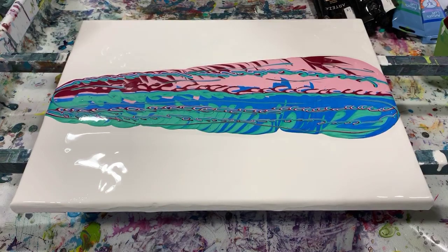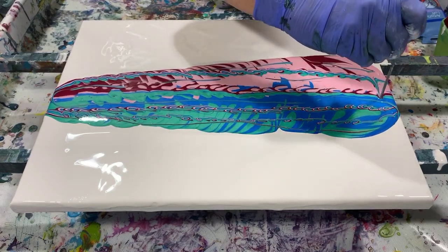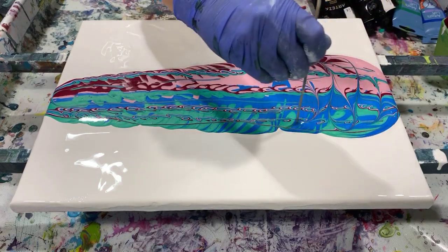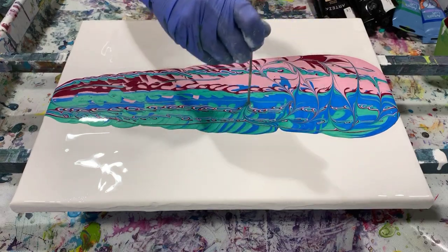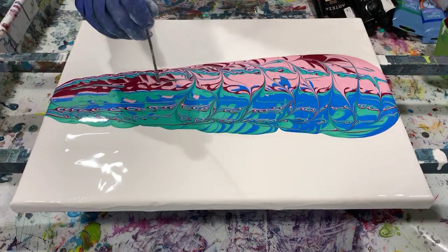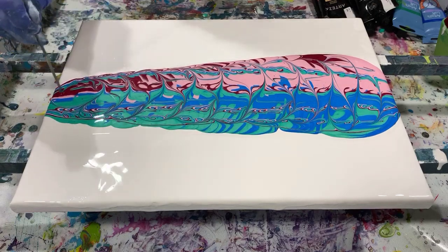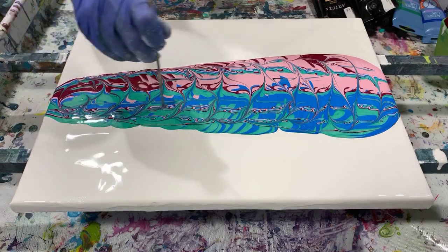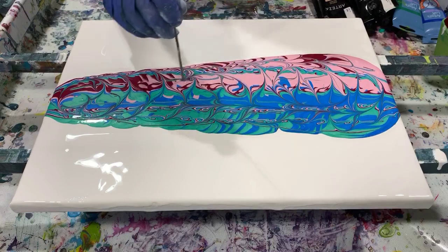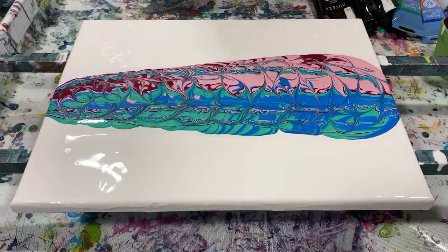Now I think I am going to take my skewer and just run the bottom end — the blunt end — just to mix this up a little bit. Just run it up here, mixing these paints a little more. And I think I will torch before I get to tipping.